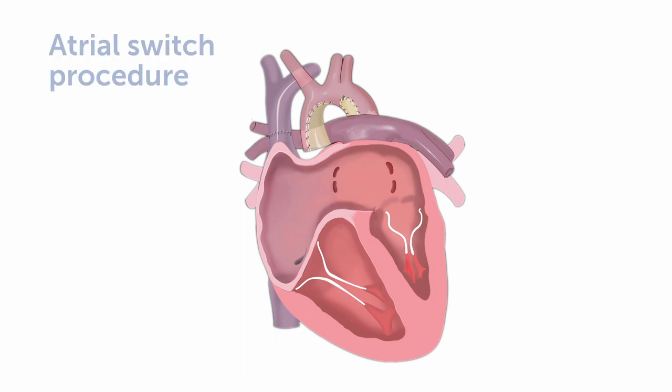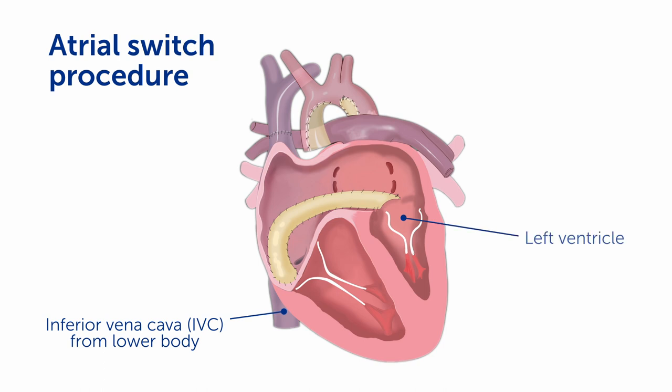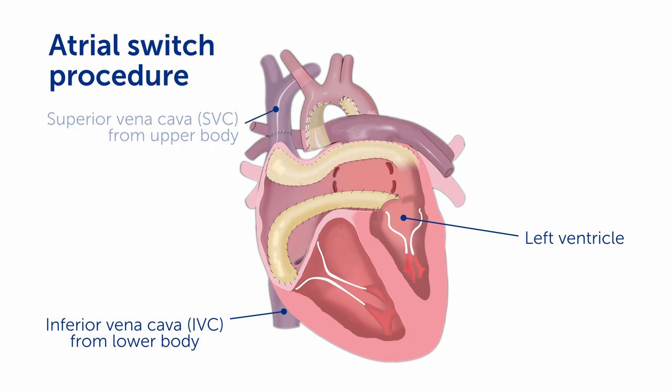Now, an atrial switch procedure is performed in which the blood flow coming back from the inferior vena cava is baffled or tunneled into the left ventricle through the mitral valve, and the blood flow coming back from the upper body through the superior vena cava is tunneled over into the mitral valve as well. In this way, all the blood flow coming back from the body goes directly into the left ventricle.